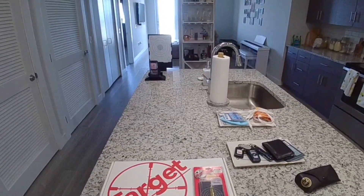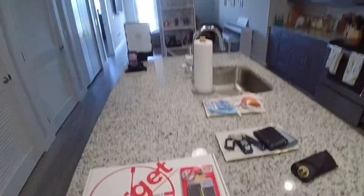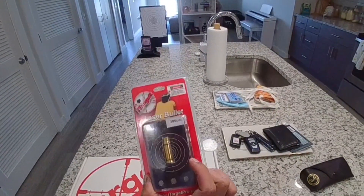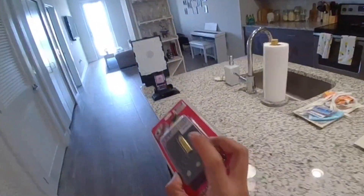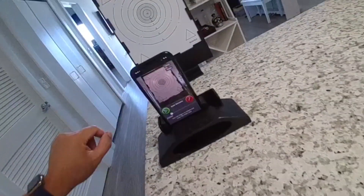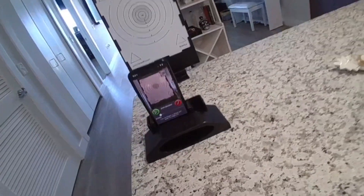I just want to do a quick review of this new toy that I got at the gun show today. It's called the iTarget — basically it's a snap cap that you put into your unloaded firearm. Your firing pin activates a laser, you shoot it at this target, and your phone will read where you put the shot.